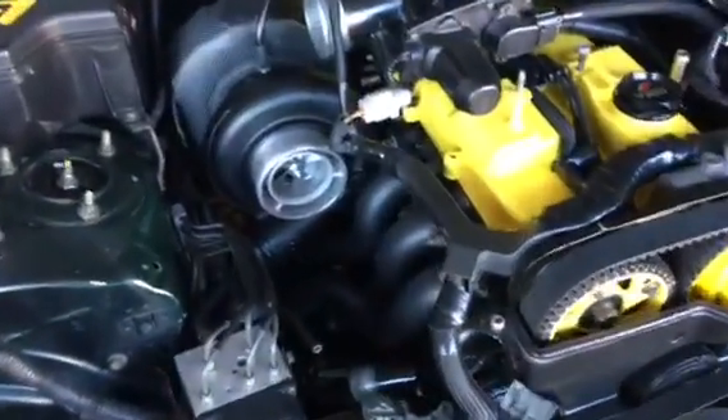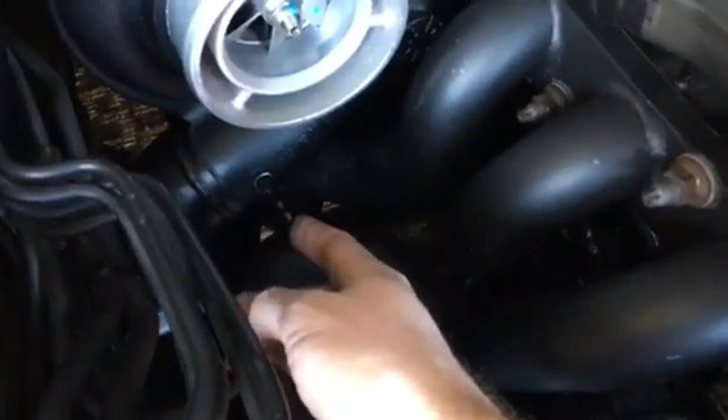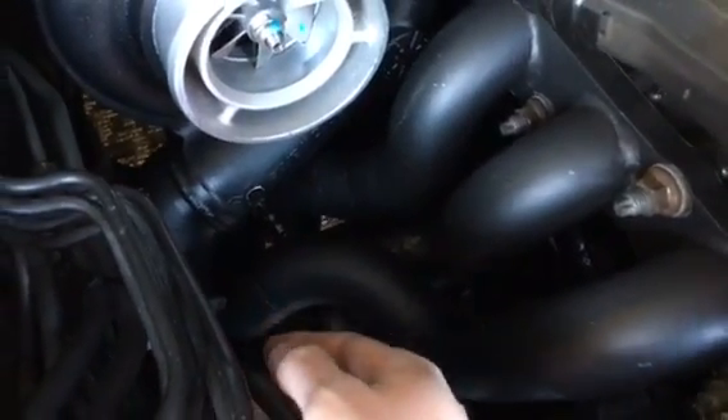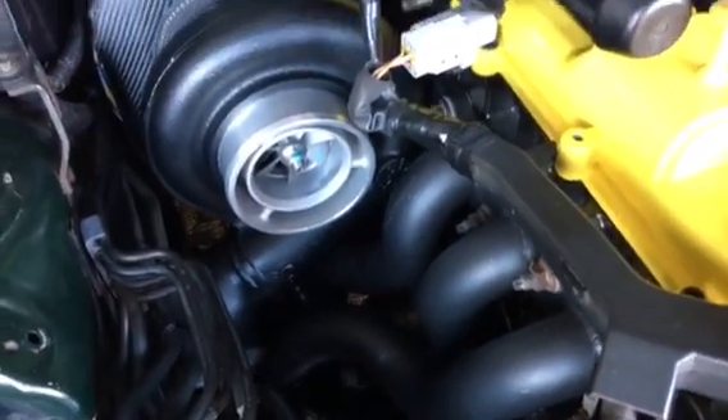Got the turbo all put back, and as you can see I've got the new fitting right there, good to go for the MAC boost solenoid. That'll be one of the next things that gets tackled.